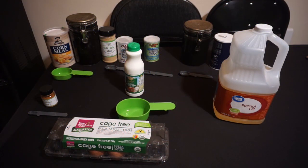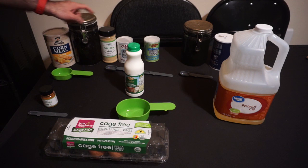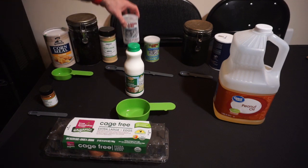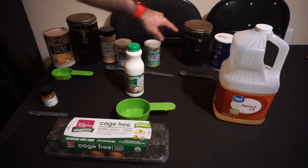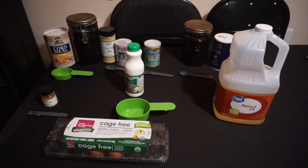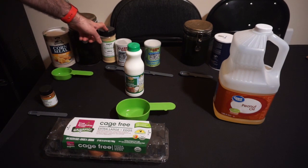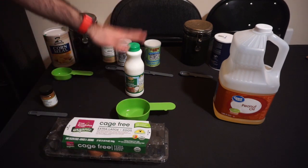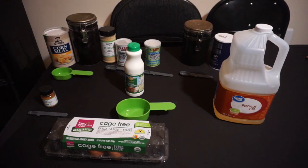For this recipe, we need one and two thirds of a cup of cornmeal, a third of a cup of all-purpose flour, two teaspoons of baking powder, half teaspoon of baking soda, teaspoon of sugar and salt, quarter teaspoon of cayenne pepper, two teaspoons of onion powder, two eggs, a cup of buttermilk, and two quarts of oil for frying. I'm using peanut oil in this case.